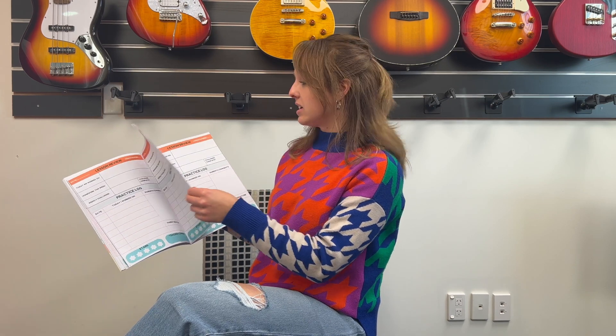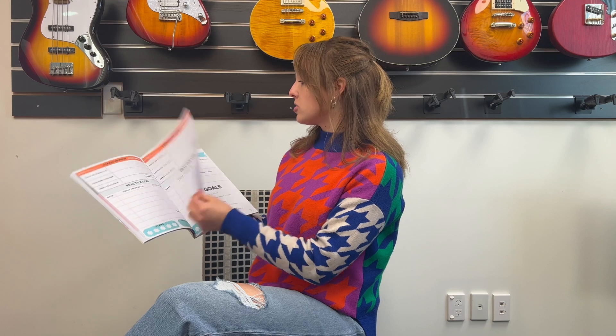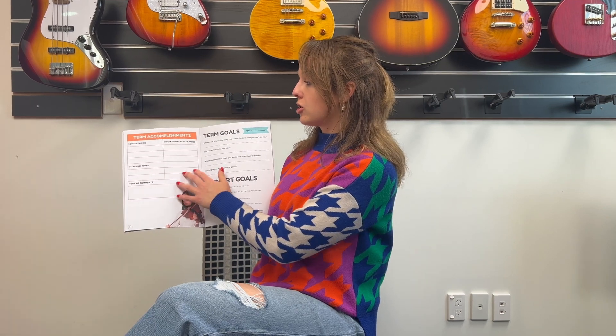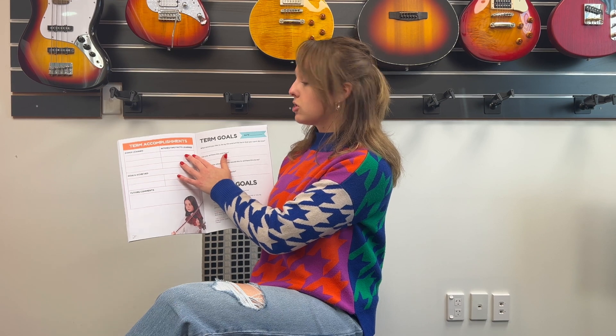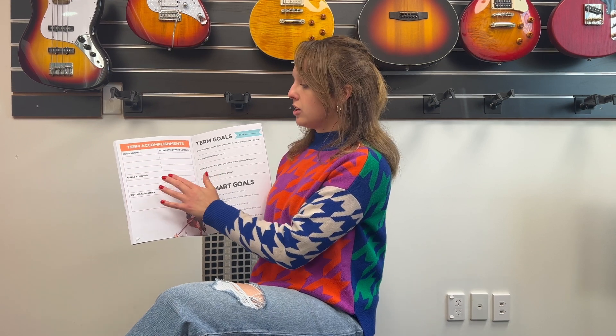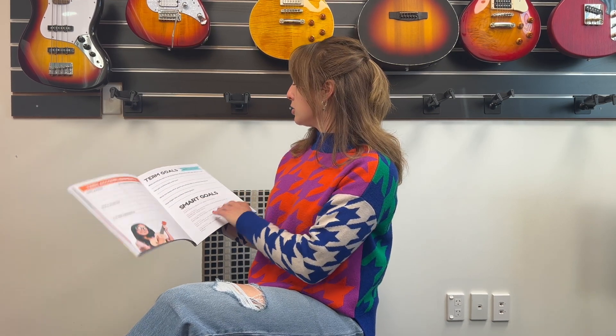This book lasts the entire year, so it covers four terms. At the end of a term we talk about term accomplishments — so it'll cover songs we've learned, interesting facts you may have learned, and the goals that you've achieved.